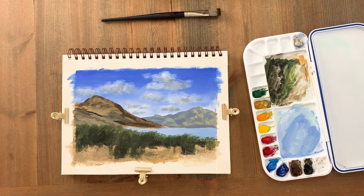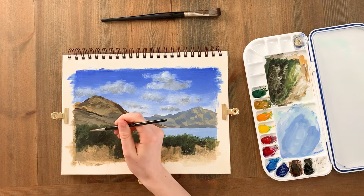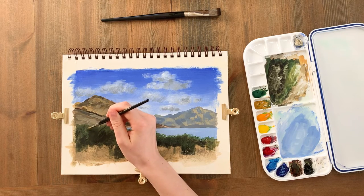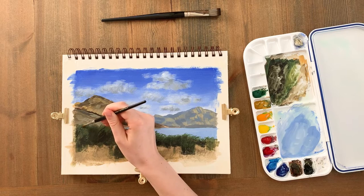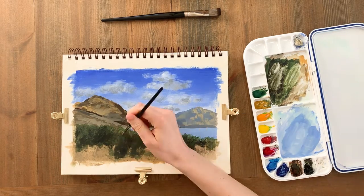Next I'll create some leaf details using my round brush and a mix of viridian green, yellow ochre, a tiny bit of black to tone the mix down, and a little white. I'm using a dotting action to create leaf textures over the dark shadow areas. The light source is coming from the right-hand side, so the collections of leaves curve up from the top of the bushes down to the right slightly.